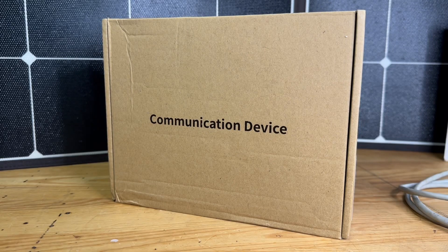Hey guys, this is Rome with Rome Knows Tech. Today we're going to take a look at the Keeplink 8 port 2.5G switcher. This is an unmanaged switcher for your ethernet. Let's take a look at exactly what comes in the box.